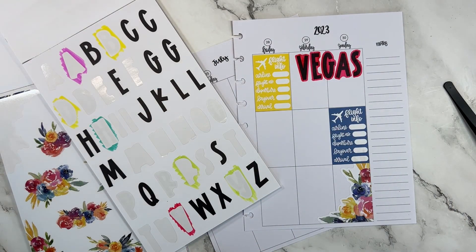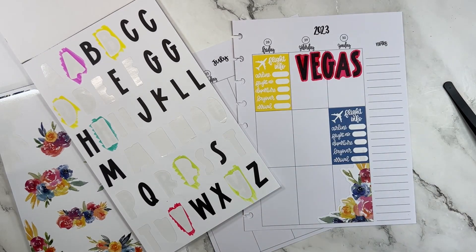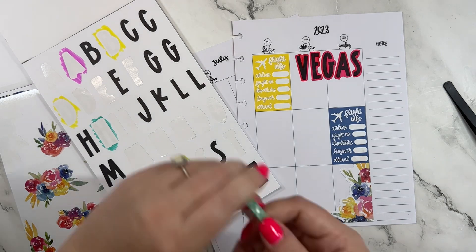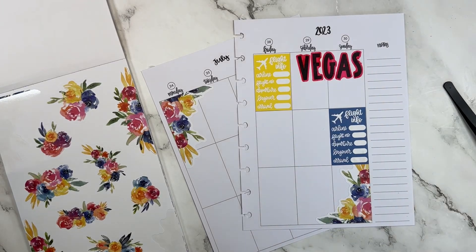I would love a green washi — this one might be more of a teal — yeah, but it might still be cute. I'm going to move this book and try to find the end of this washi.